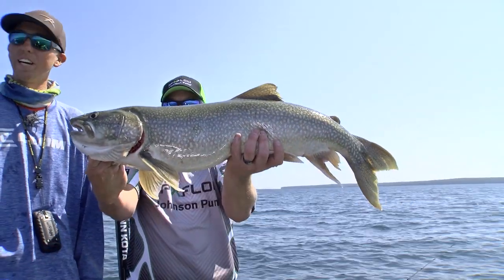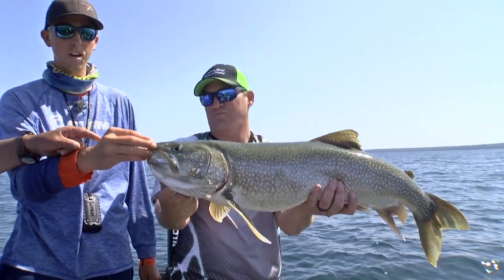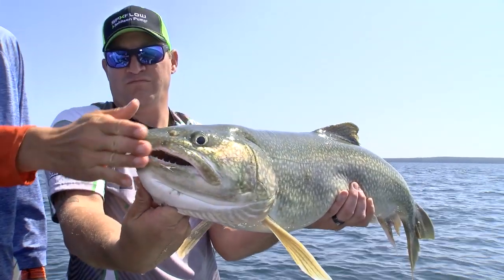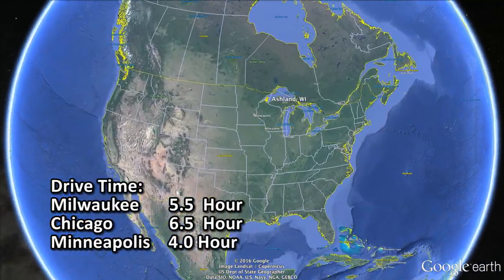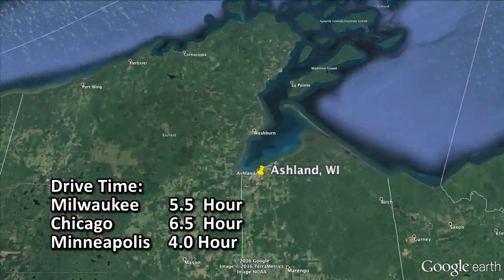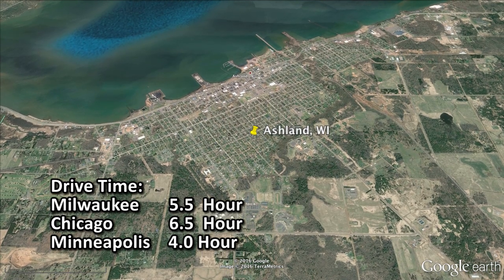Hold him out once — that's a beauty, folks. That's a big one. Is that a fat? Yep, that is a fat — just the stub nose on it, see, that nose is flat there. Those are the ones that are not good to eat. We were fishing Lake Superior out of Ashland, Wisconsin — a five-and-a-half-hour drive from Milwaukee, six-and-a-half hours from Chicago, and four hours from Minneapolis.